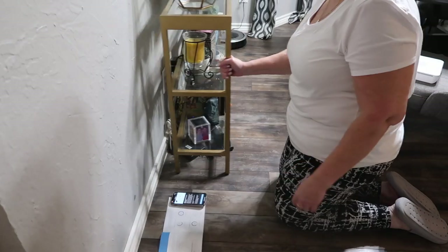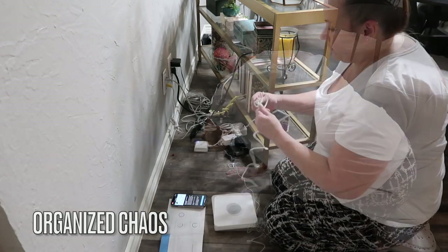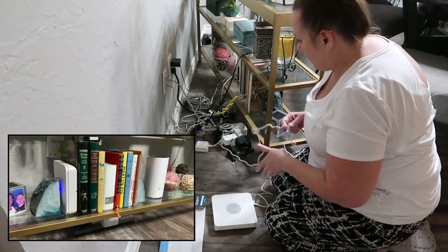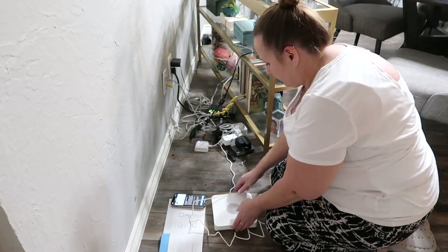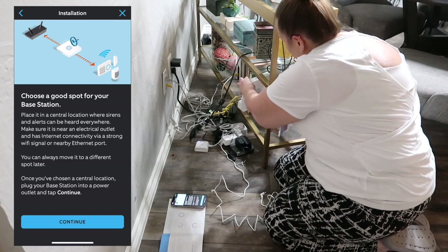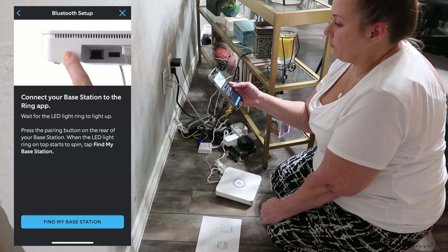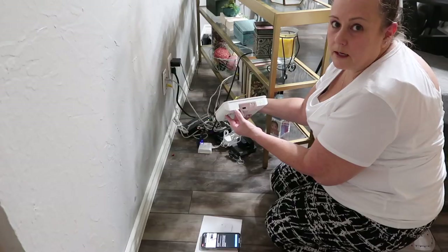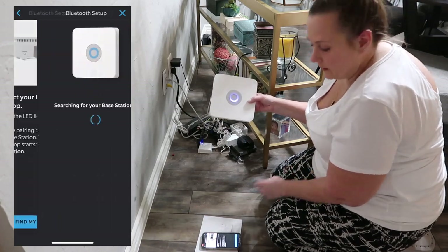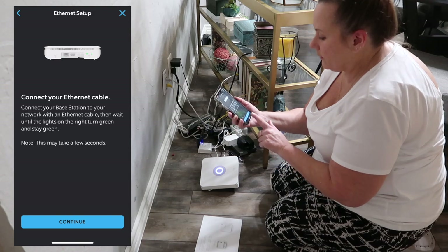Plug your base station into a power outlet. I'm putting it in between my books, kind of hidden but on the end. I'm also going to connect it to my internet via Ethernet. Wait for the LED light ring to light up — it's lit up. Press the pairing button near the rear of the base station — little tiny button, press it. Once the ring is spinning, hit 'Find my base station' in the app. I'm choosing Ethernet and the cable is already connected.